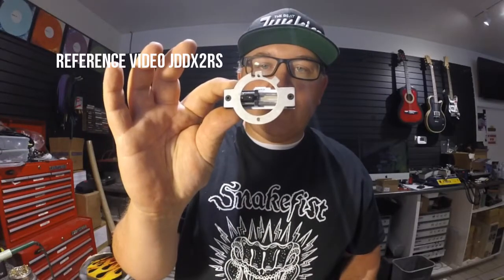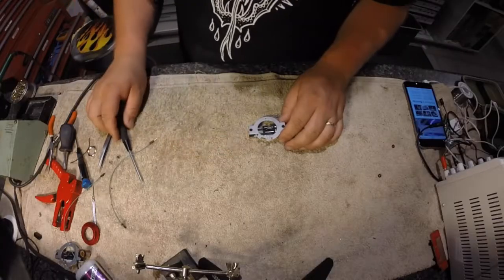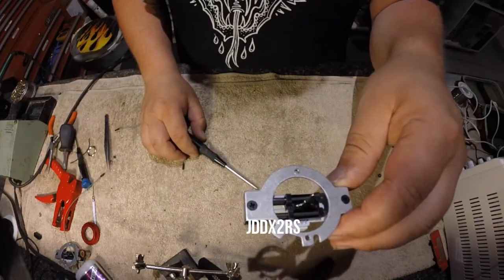This is a reference video on the JDD X2RS covering disassembly, cleaning, modifying, and reassembly. These are the tools you're going to need to take apart the fader: one Phillips screwdriver and one JDD X2RS.